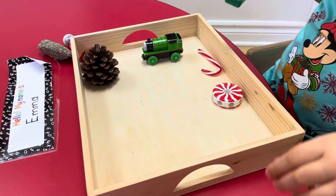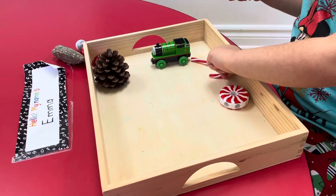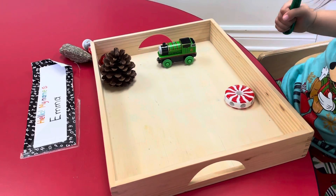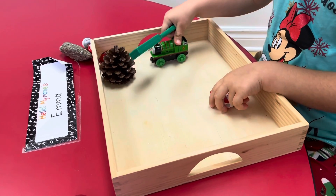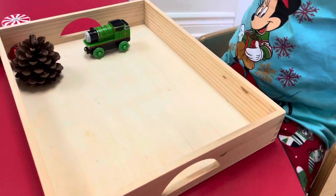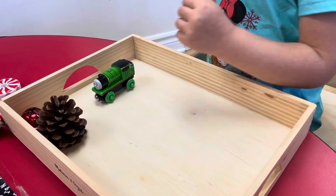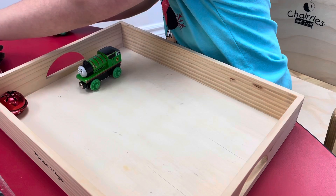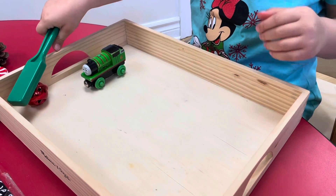What about the candy cane? It's not magnetic. What about the pine cone? It's not magnetic. It's not magnetic.